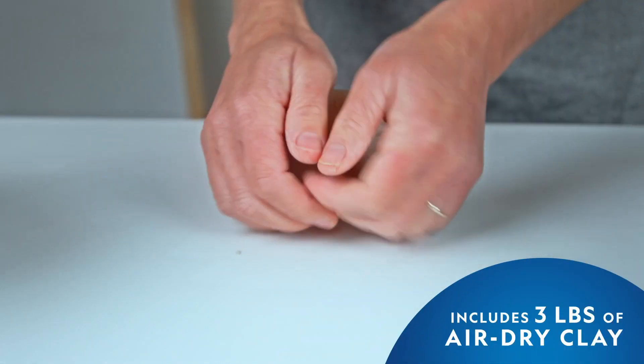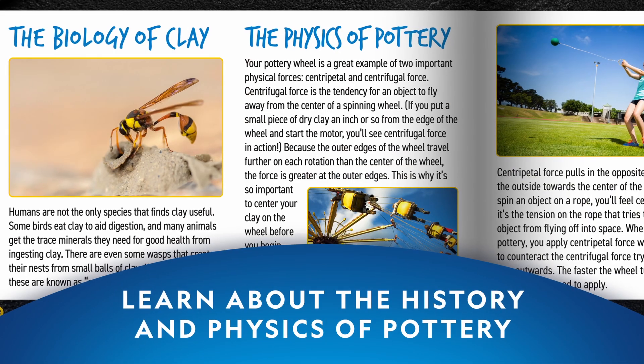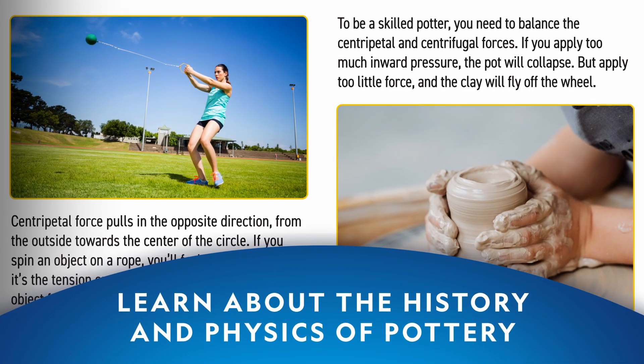The kit also comes with three pounds of air dry clay so you can get started right away. And the learning guide teaches you about the history and physics of pottery.